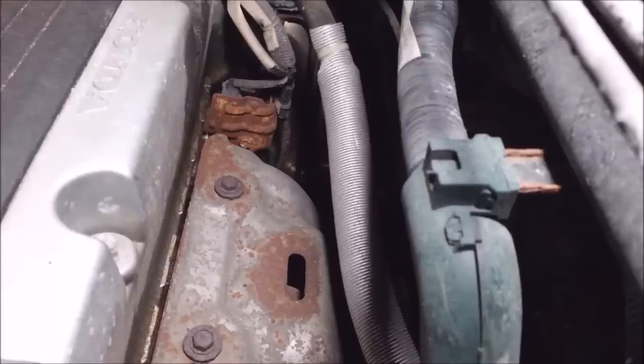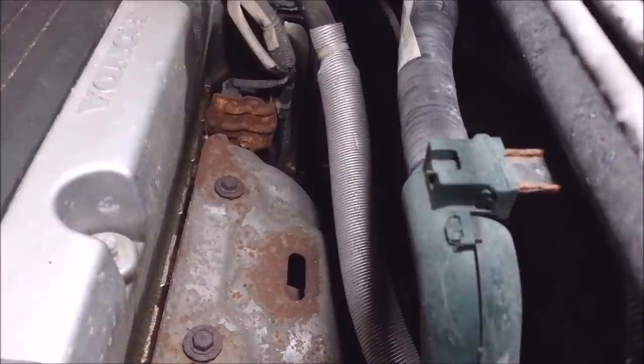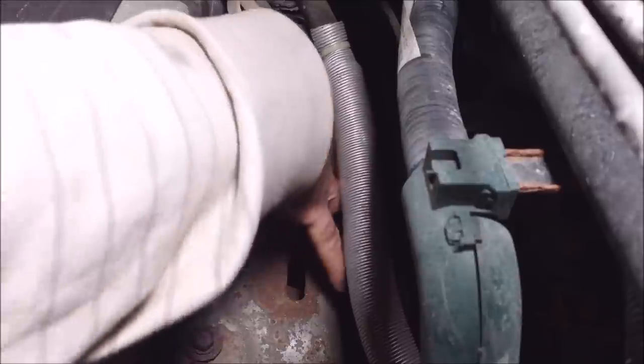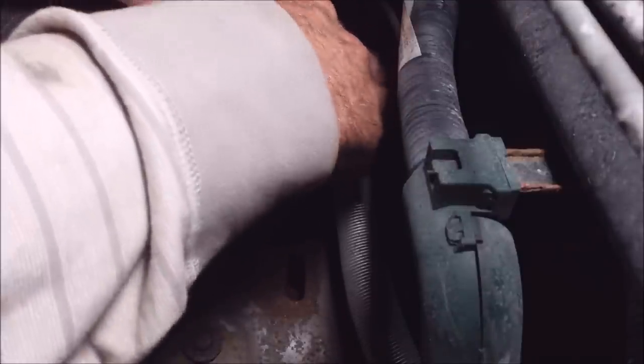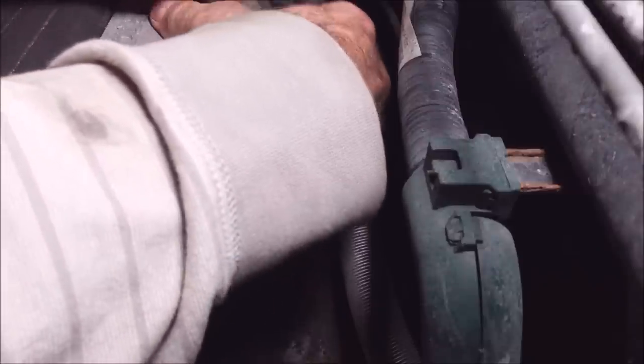It's in the back of the engine, next to the exhaust manifold. There's a little wiry clip here — I'm going to pop that out with a needle nose. There are two sensors for this; I'm going to unplug those.